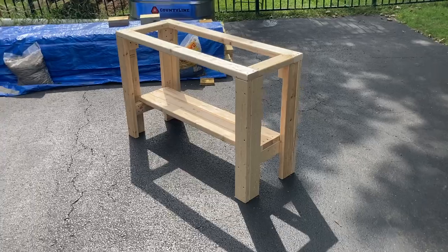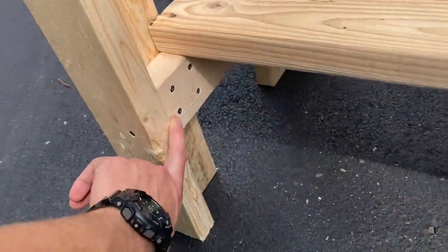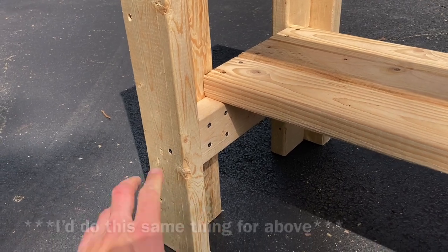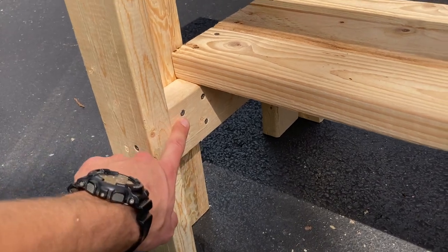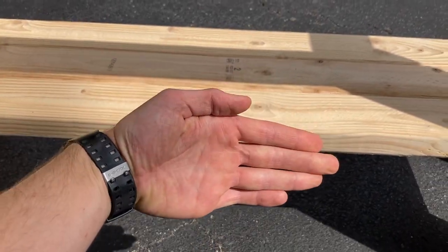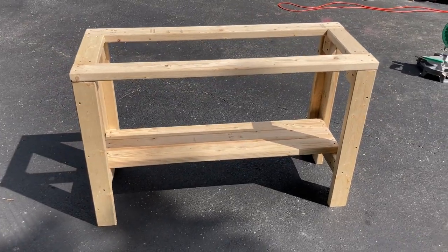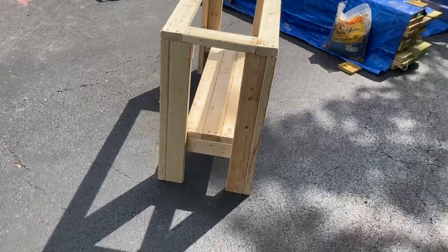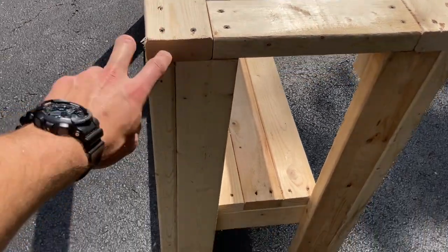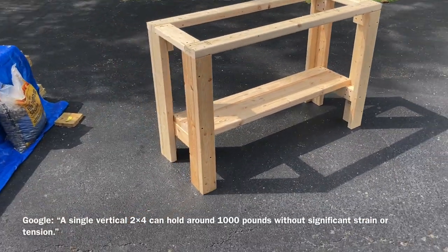Yeah I think it came out pretty good — do a little walk around so you guys can see. If you need to pause the video and look at where I screwed stuff in, go ahead. For these bottom pieces we've got four screws holding it in, one screw coming across between the two — I think it's like 50 to 80 pounds per screw, so with four screws that's 200 to 500 pounds on either side for some 10-gallon tanks. You can see the wood overlaps — so if I put a heavy tank on top here, it's not resting on screws, it's resting on these two pieces of wood.